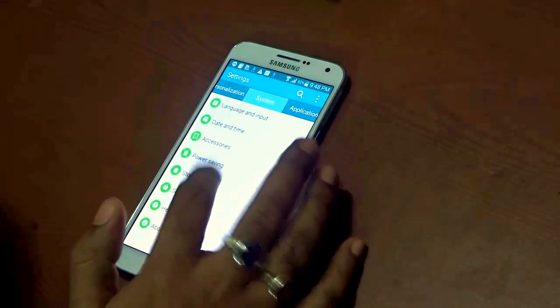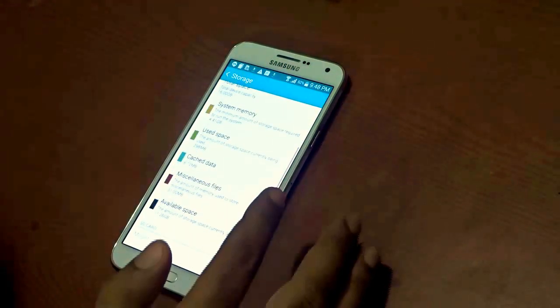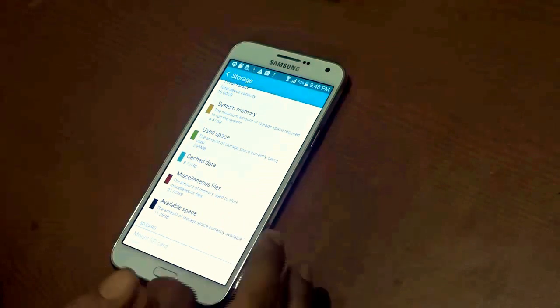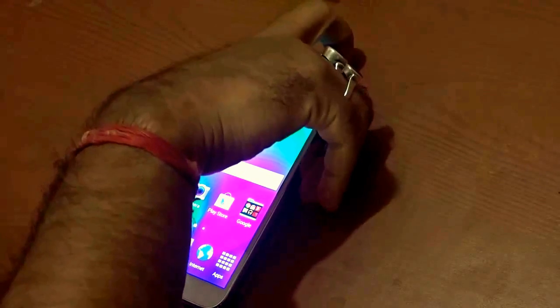They have not skimped on memory either. If you go to Storage in settings you will see it's a 16GB model, and of course there is a provision to add an external SD card. Regarding that, let me show you one interesting thing that nowadays Samsung Galaxy handsets are coming with — the Samsung Galaxy E7 has it too.